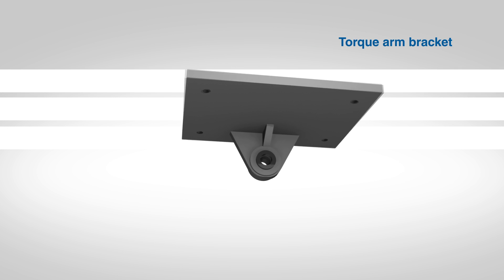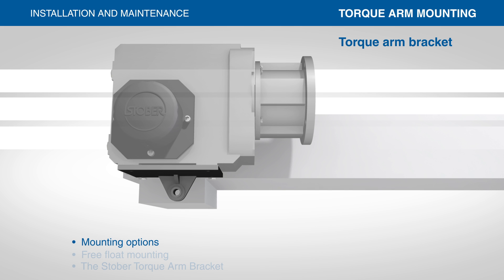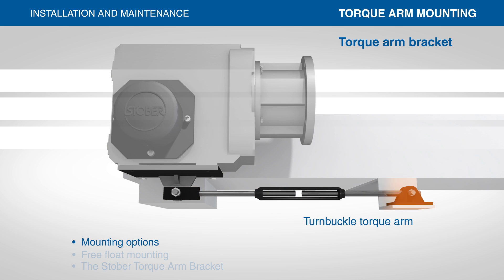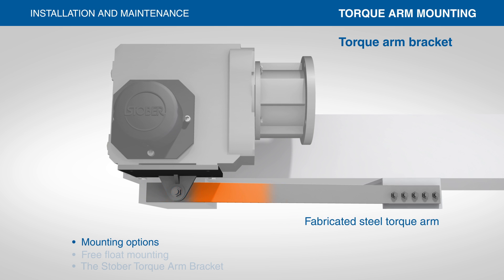Stober can provide a torque arm bracket that can be utilized by a range of free-floating mounting assemblies. These assemblies include a turnbuckle torque arm, threaded rod torque arm, and fabricated steel torque arm.